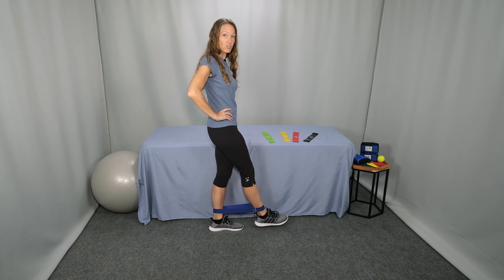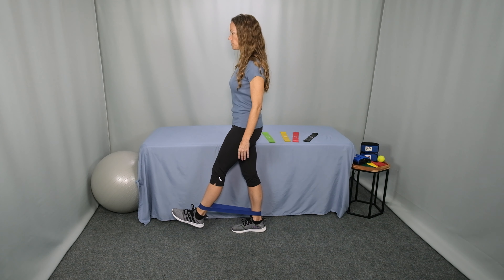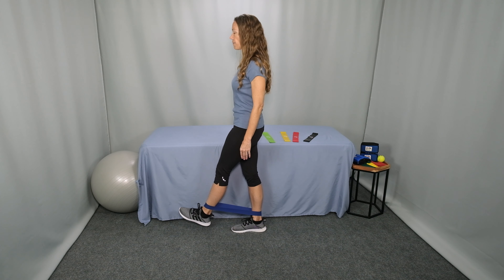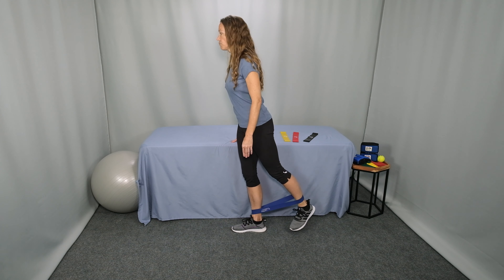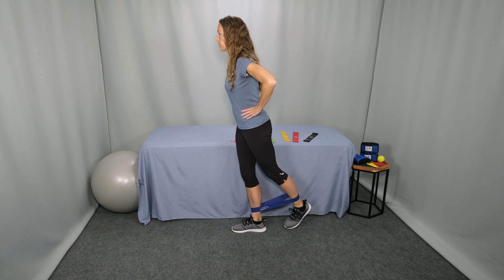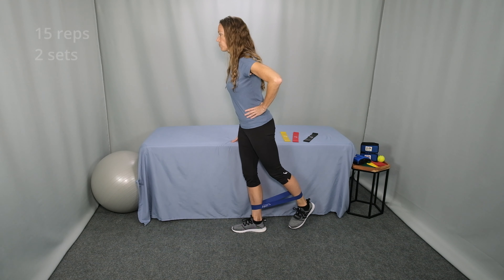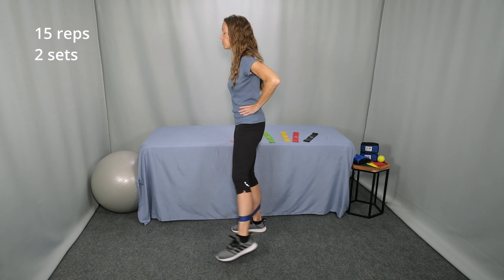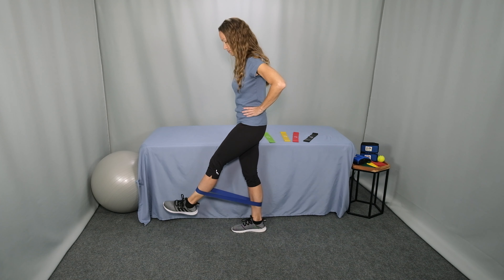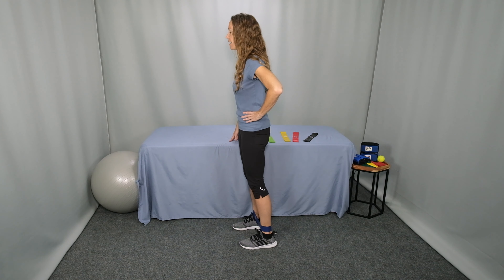Perform 15 repetitions and then switch sides. Standing with my right hand on the countertop, tall posture, abs engaged, neutral spine. Move my left foot forward with some tension on the band and then move out in a semi-circle, half moon. Out and back and then out and forward. Continue out and back and to the side and forward. Perform 15 repetitions, or as many as you can do in a row, and then rest. If the band continues to move up, you can rest and reset the band.